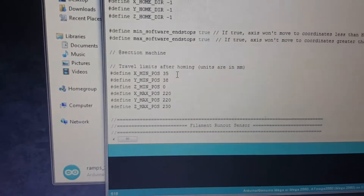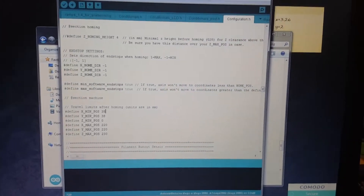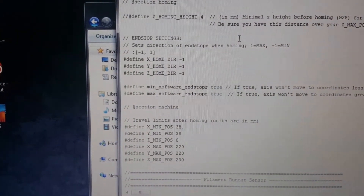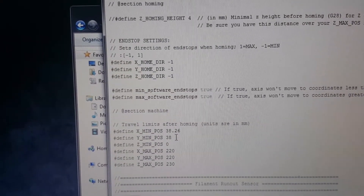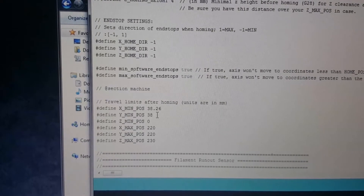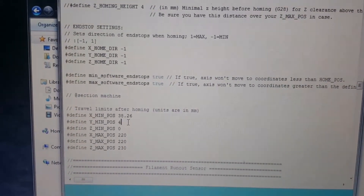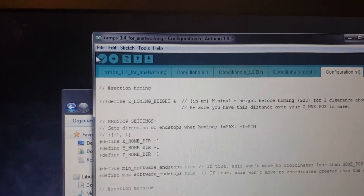You can see my X minimum is currently at positive 35. So X needs an extra 3.26 added — 35 plus 3 is 38, so it needs to be 38.26. These are for the minimum values; you don't touch the maximum. The maximum stays at whatever your print bed size is, around 220, to use the whole entire bed. My Y needs an extra 2 added, so that'll be 40 instead of 38. So Y = 40 and X = 38.26 is where we need it. You can hit Verify to check the code, but Upload will verify it anyway.